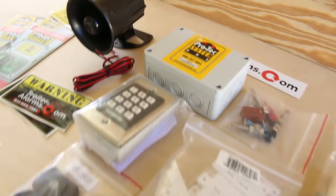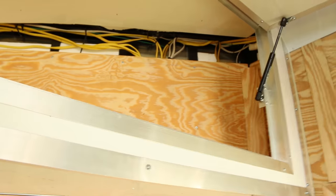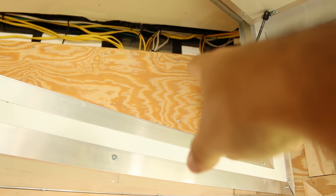When we were having the trailer made at Lark, we had them pre-wire the entire thing so that everything is going to be nice and neat and hidden. So we'll probably install the control box right up there.